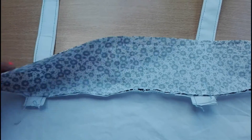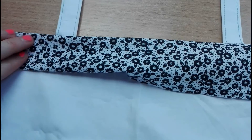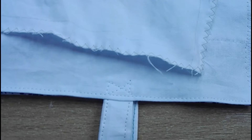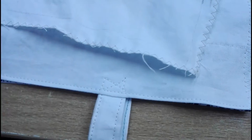Then I flipped the flower stripe over, folded the right edge inside, and sewed it again. Then I sewed the side and bottom seam of the bag. I used the French seam so the inside of the bag is nice and clean.